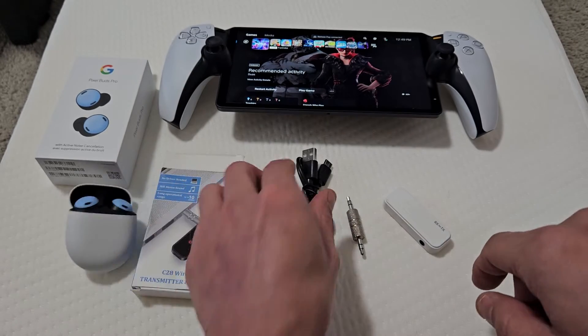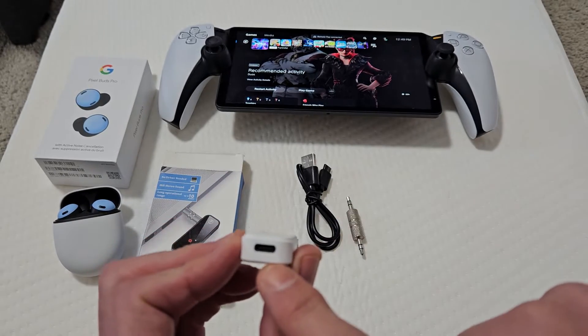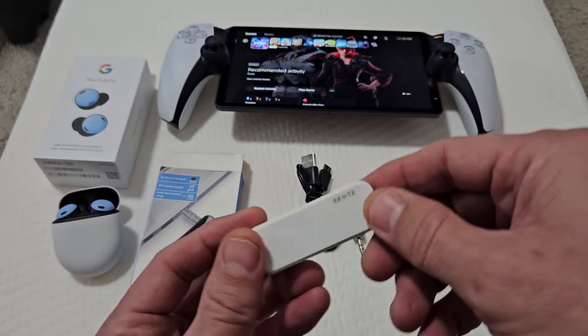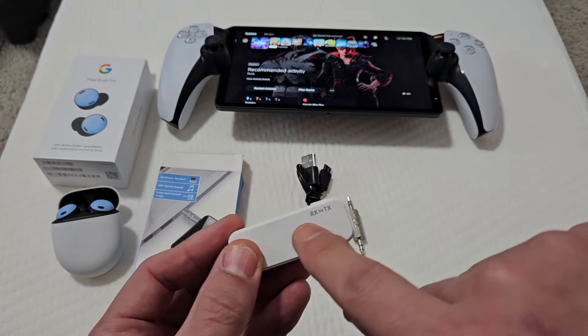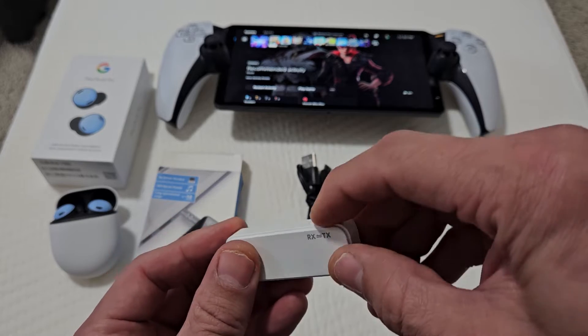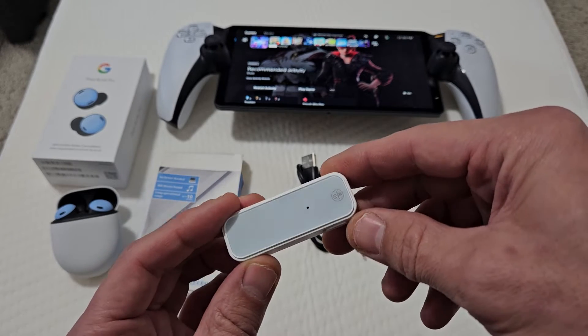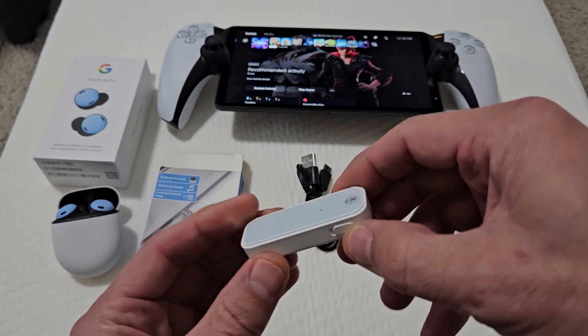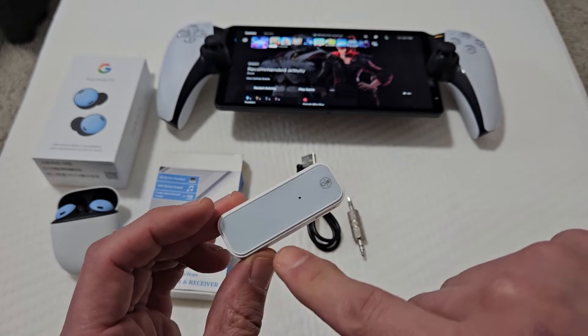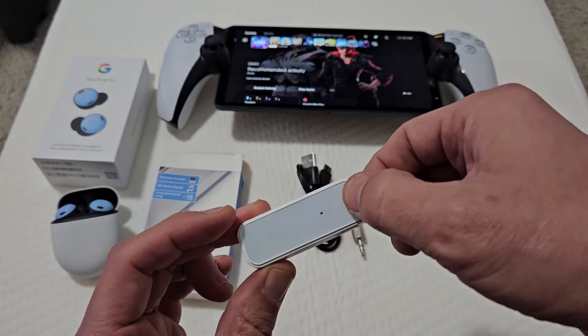Out of this box, you get the adapter itself, USB-C charging right there, and you can change it from RX to TX — receive or transmit — but we only need transmit. There's a power button here. So when we pop this on, if it's blinking red, it's in TX. If we move to RX and slide that down, it's blinking blue. What we want is just blinking red.